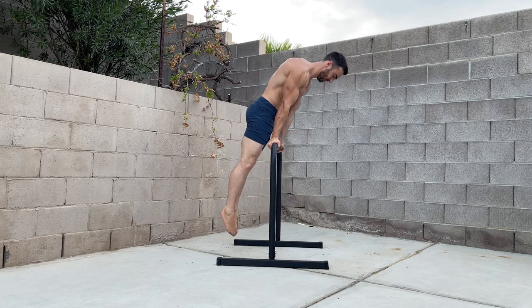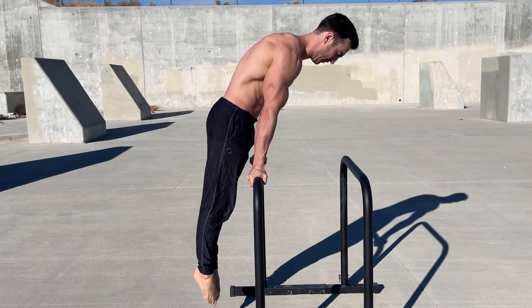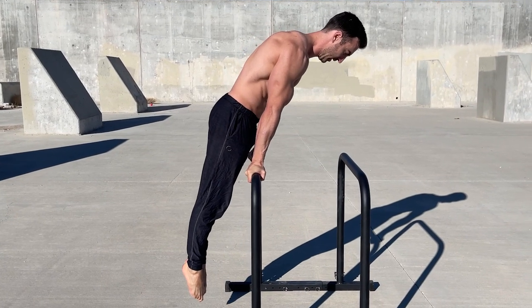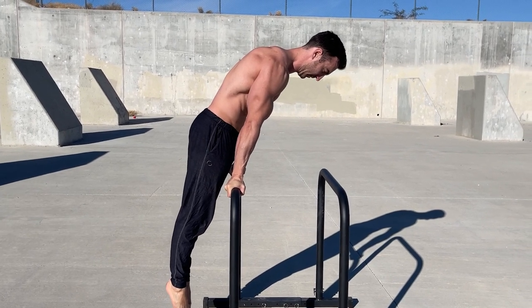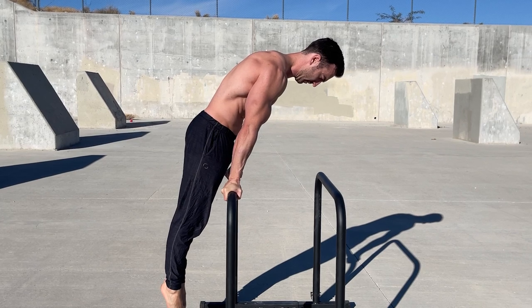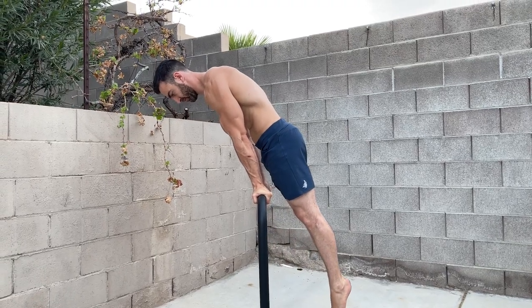The supinated support hold is a supplementary exercise for the planche. Not only will this train the anterior deltoids, but it will help condition the biceps due to the supinated grip. Start in the support position and lift your hips off the bar while keeping the arms straight. I like to perform a few sets of max holds at the end of my planche workouts.